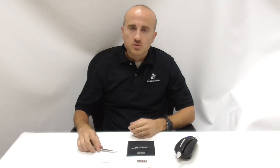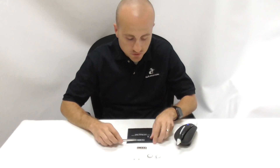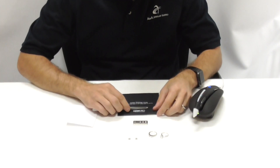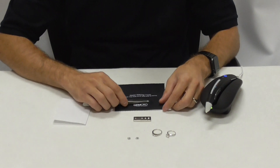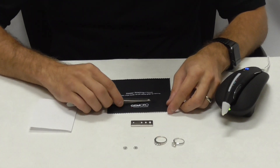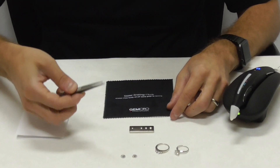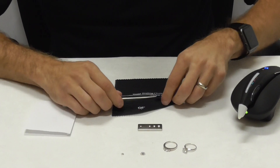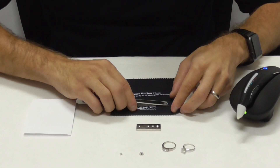First thing you want to do is make sure that your stones are clean. So if you have loose stones, just make sure that the table is clean. You can rub them against a soft polishing cloth — nothing with any chemicals that might influence the test. You want to make sure that the top of the stone is clean. So I'm just going to clean these stones here.